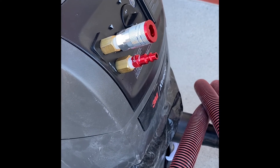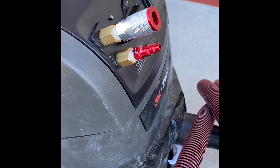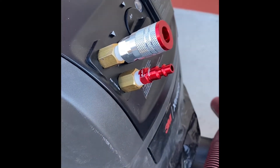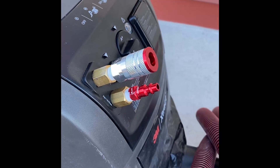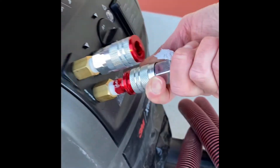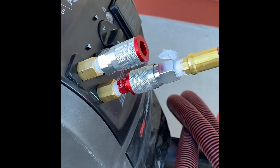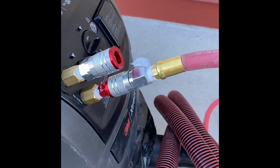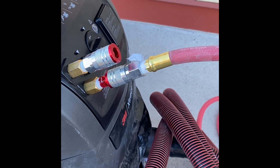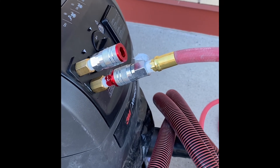Both the coupler and the nipple are on the PDE. This is the in hose; this is the out hose. We're going to connect — this is the air supply from the customer. Now, we're pretending during this, so we aren't actually connected to an air supply right now, but that's how that goes.